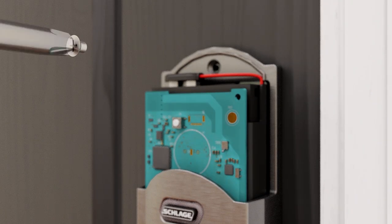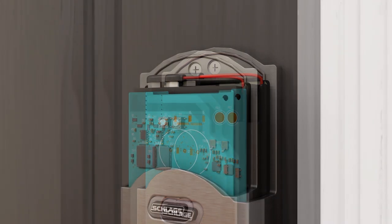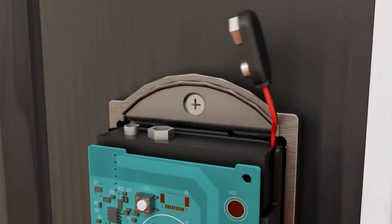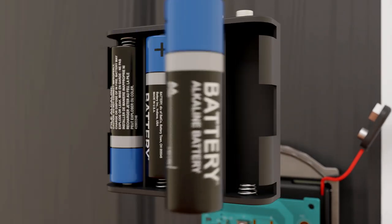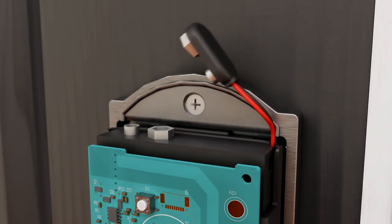Do not attempt to turn the thumb turn at this point. Now, unsnap the connector and remove the battery tray. Insert the batteries, ensuring proper polarity, then carefully replace the battery tray with the batteries facing the door. Reattach the battery connector and replace the battery cover. Your installation is almost complete — now you just need to set up and test the lock.